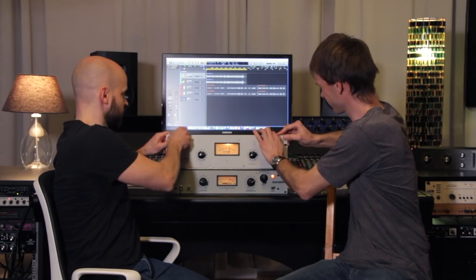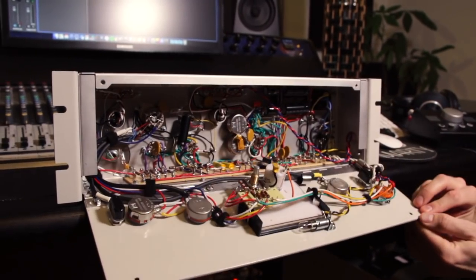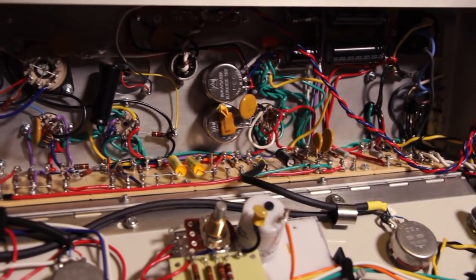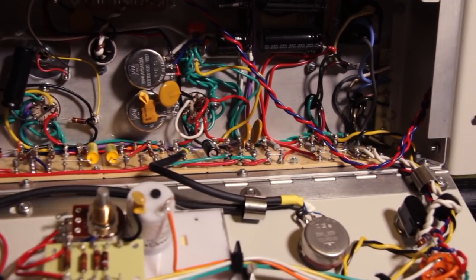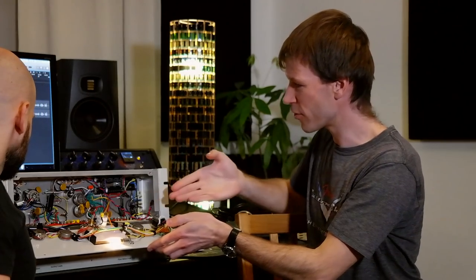What I'm really interested in now is how it looks inside and what components Markus used in this unit. So let's have a look inside. Okay, so now that's what a classic LA-2A supposedly looked like — it's all point-to-point wiring via turret ports.